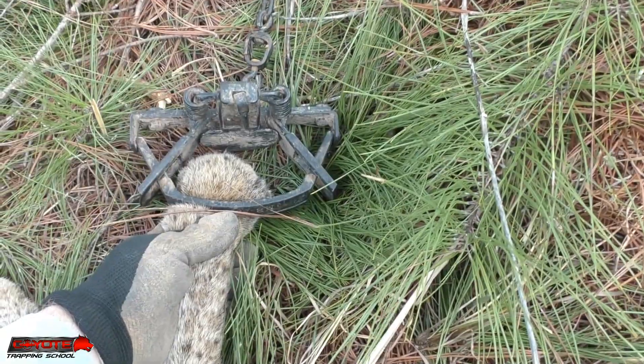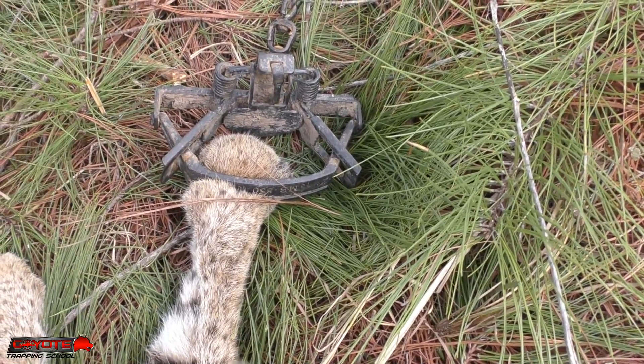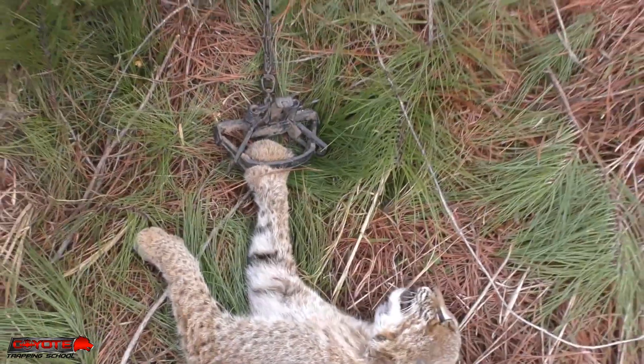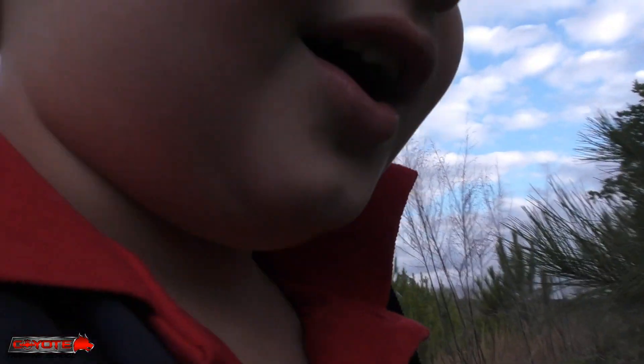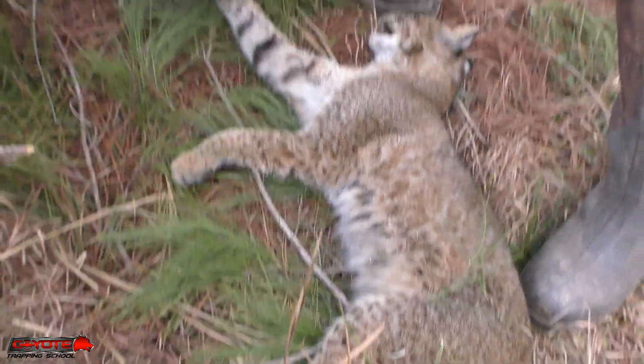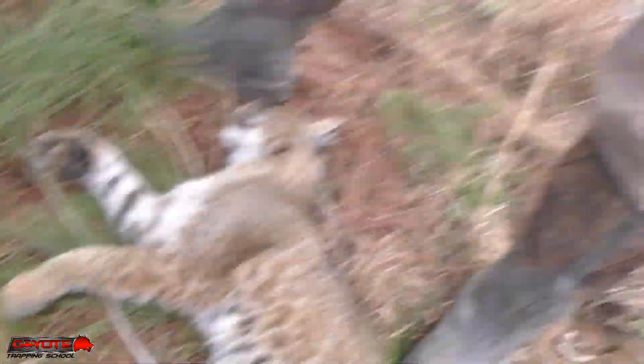We're gonna get him dispatched and check everything out. That's another catch on the steel screen pan covers, and you can see that's a solid catch. It's not definitive one way or the other because I haven't used it enough, but between it holding up to the weather and a solid catch, I don't necessarily have any complaints yet. We got today - oh yeah, that bobcat! Got a bobcat. Alright, let's make this our first animal, the best.